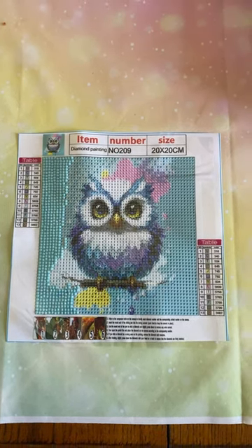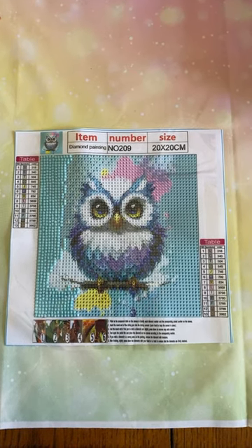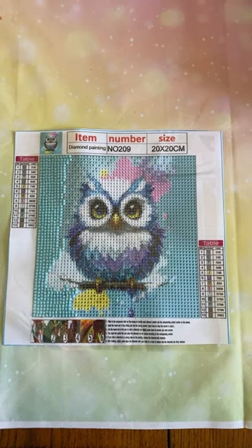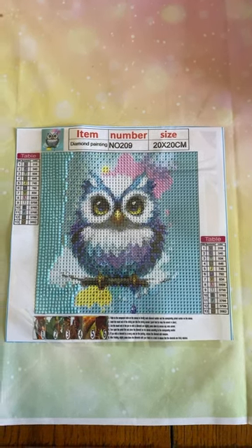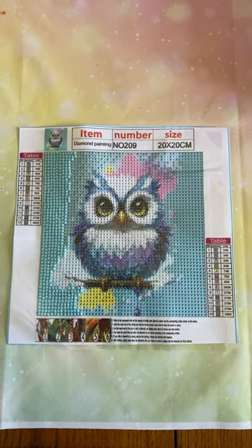I don't know why I decided to do this, but I decided to start this little cute owl today. It's just a quick 20 by 20 snack size little owl that I got from Temu. I had unboxed him the other day and everybody really liked him, so I thought I would start him.